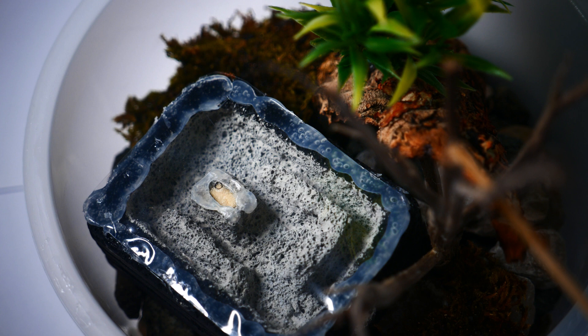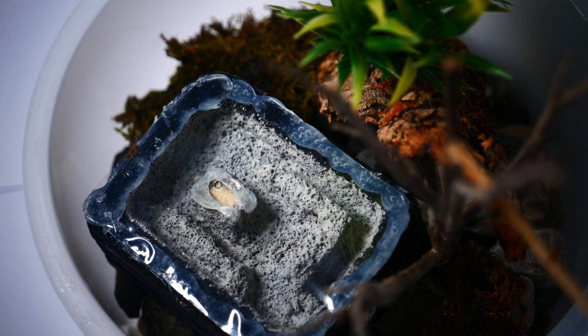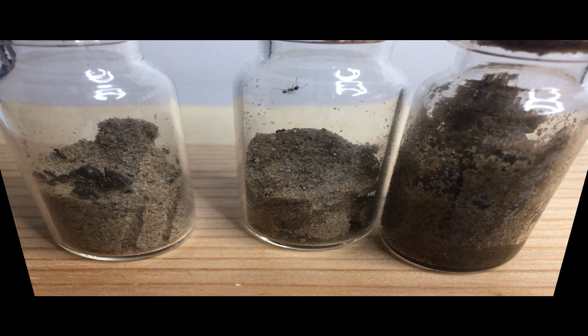Unlike my other natural setup where they live below in the soil, this colony will hopefully move into the formicarium made from ytong. The nest will provide the right amount of humidity, and the features around it will allow the colony to have a foraging area for food.